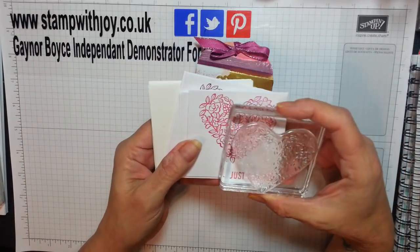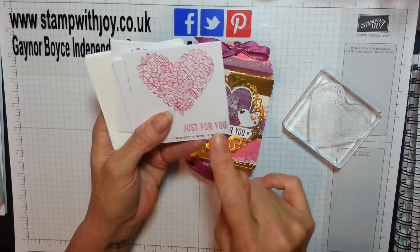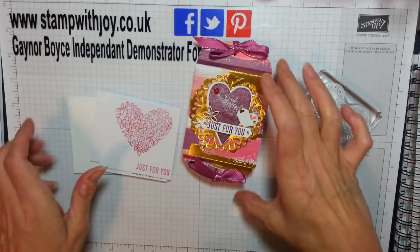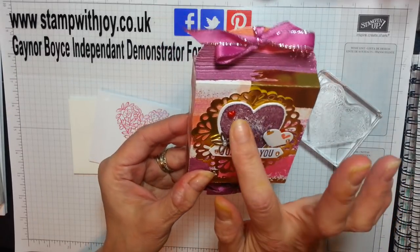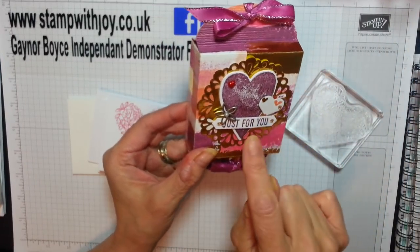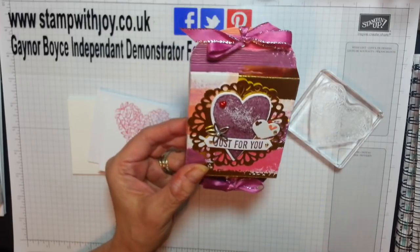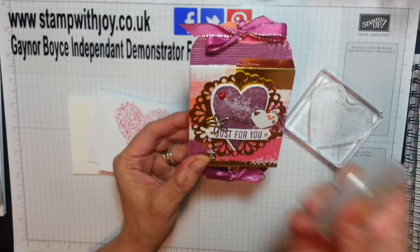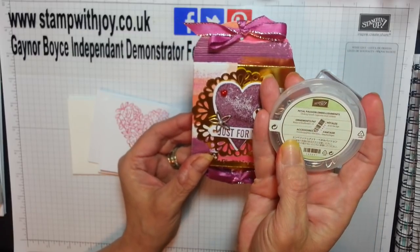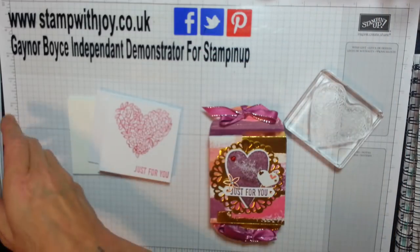These were so quick to make. The stamp is from Heart Happiness — beautiful floral heart. And the 'Just for You' is from the Sure Do Love You set. I've added one, two, three little hearts, my metallic doily, and one of these lovely little flowers from the Petal Passion embellishments. They're beautiful.